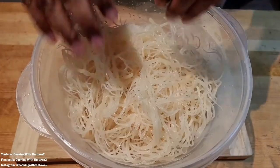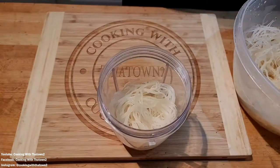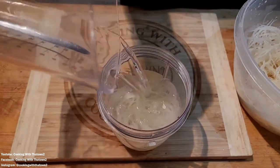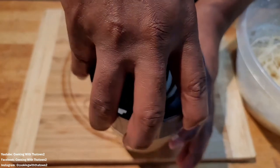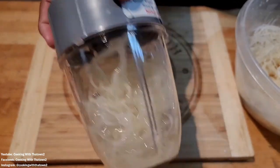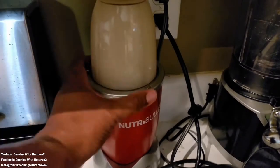We took about a cup's worth of the hydrated sea moss and placed it into our blender cup. We added about 12 ounces of water, placed the lid back on, and blended everything up. Depending on how much water you add, the consistency will vary — that's totally up to you. You basically just don't want it to be clumpy. We blended it for about a minute.